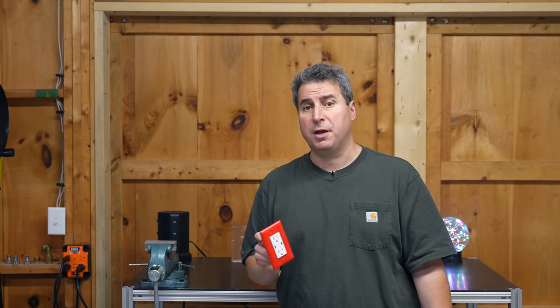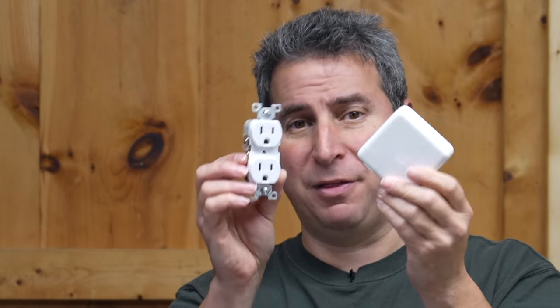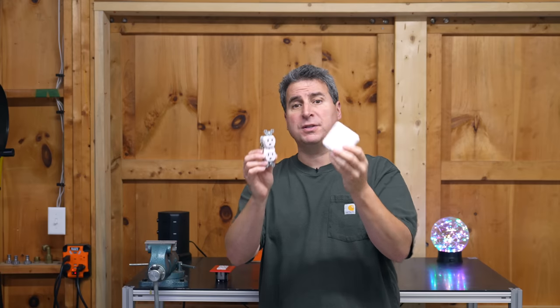USB chargers have been around for a number of years, but they're always going to be either 10, 15, or 30 watt versions. The problem starts with this — here's a 60 watt USB charger and you can see it's pretty good sized. Try to combine that inside an electric outlet like this and you can see the problem is twofold. First, of course, is physical space. The bigger issue is the heat that gets generated by one of these chargers.